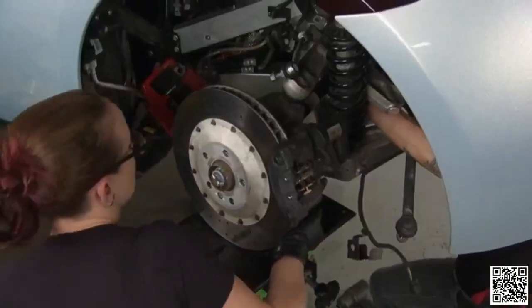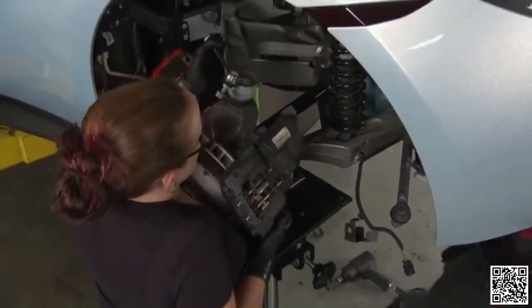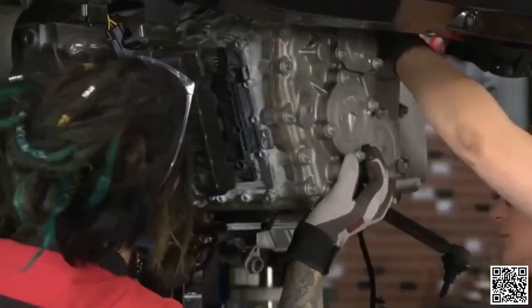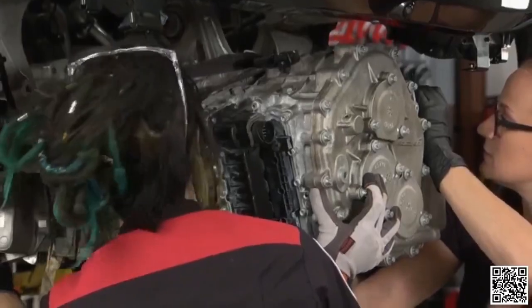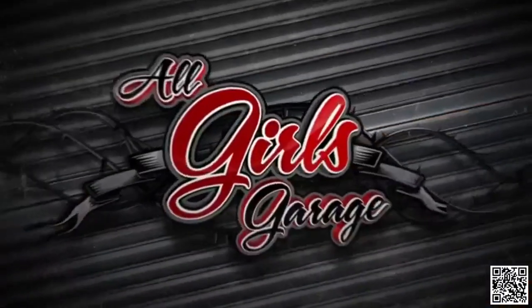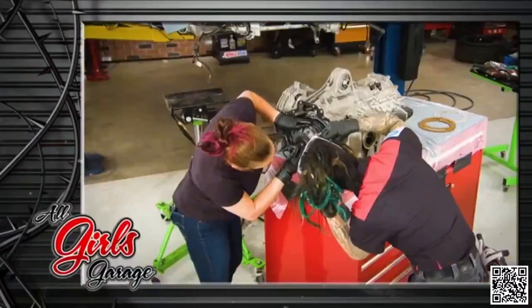Since we already removed the clutch, we also removed the transmission. We're pulling out the final piece of the suspension and removing it all as one unit. The girls have the seven-speed gearbox out of the McLaren, and after the break they'll make the clutch swap and show you some other performance upgrades to the motor.